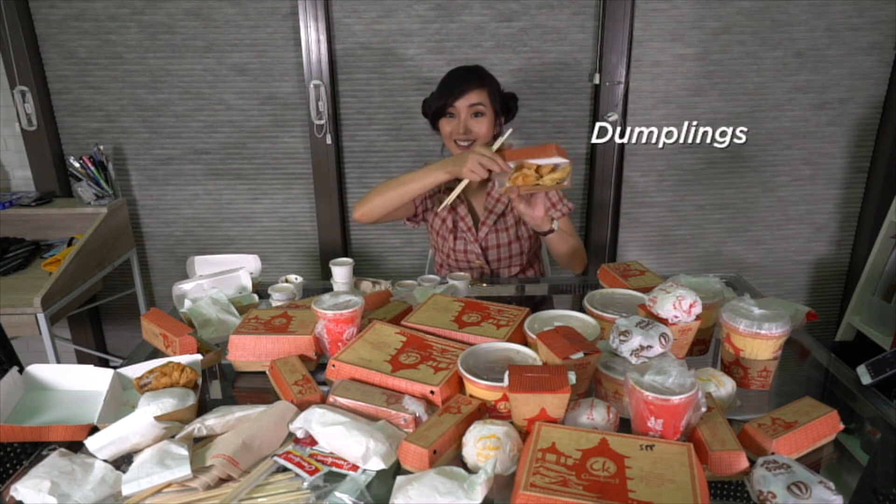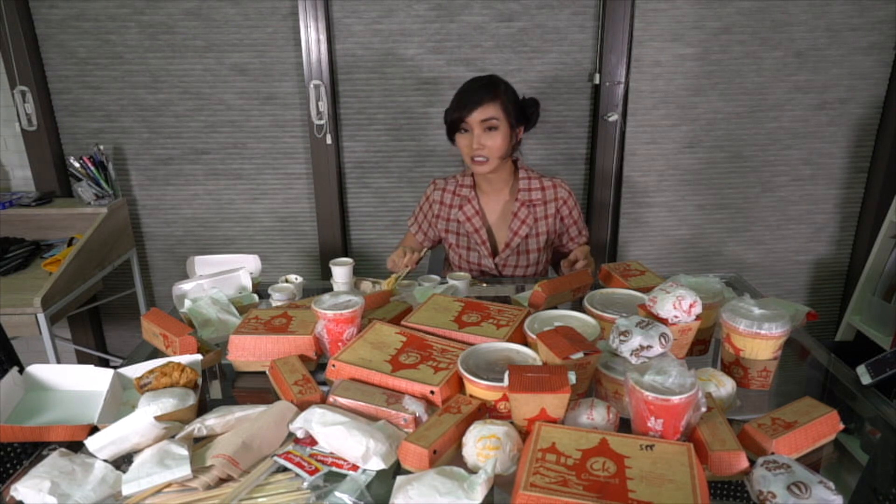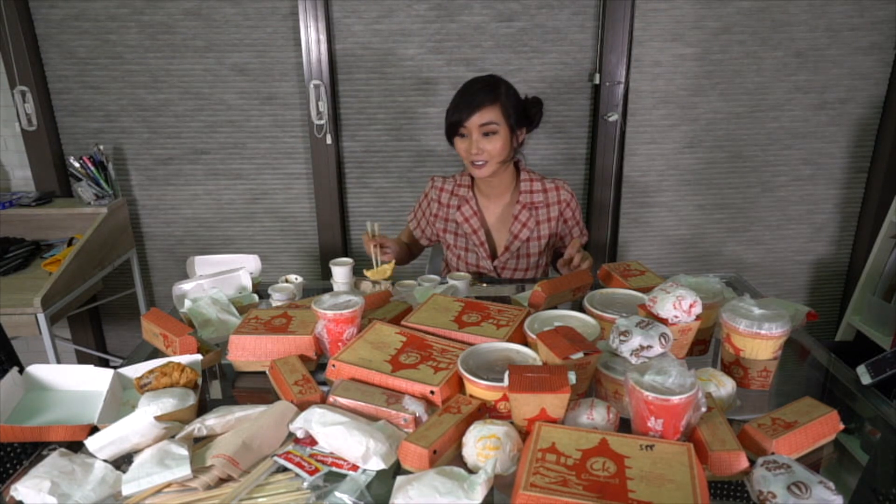Dumplings! I usually eat dumplings with Kalamansi, but let's put them with Shanghai soup. Oh, this is vinegar.